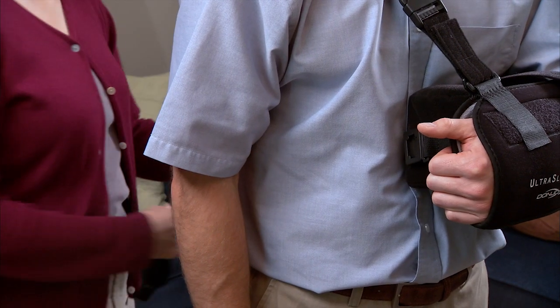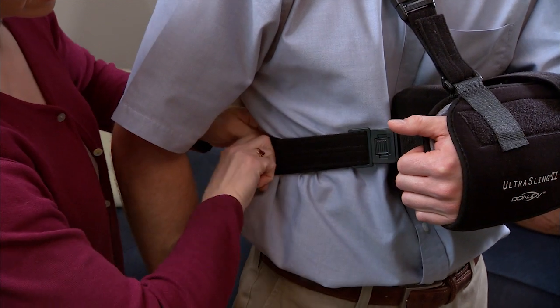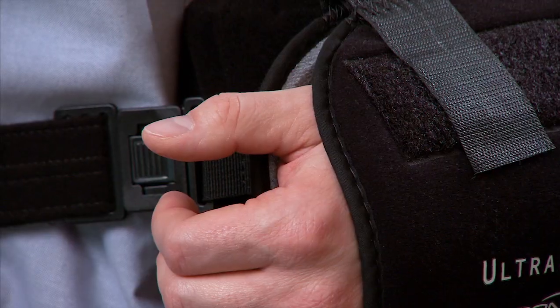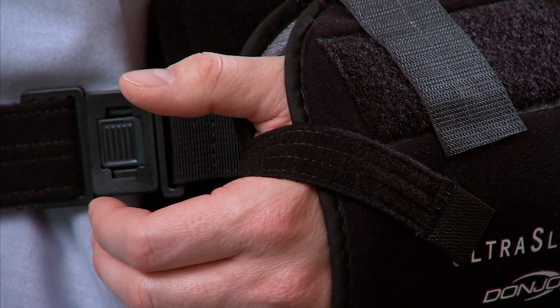Your arm should be bent at the elbow at a right angle. This takes stress off the shoulder muscles. Your helper loops the waistband around your back and fastens the clasp to adjust it for a snug fit. This helps keep your wrist at the midline of your body. Finally, your helper attaches a short, thin strap under your thumb to help keep your arm in the sling.